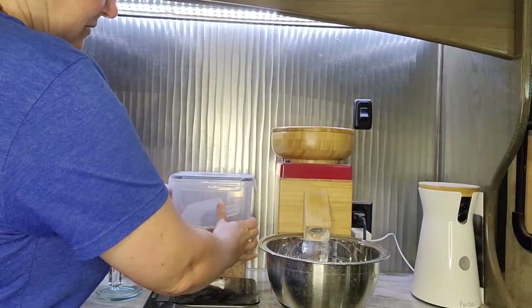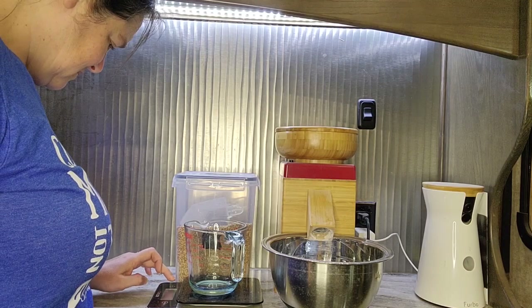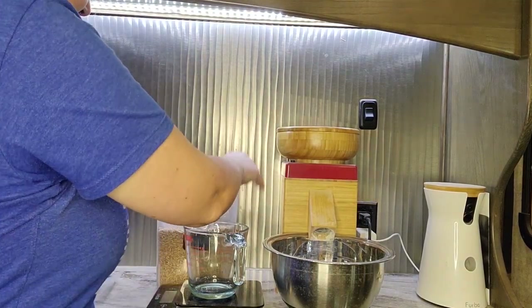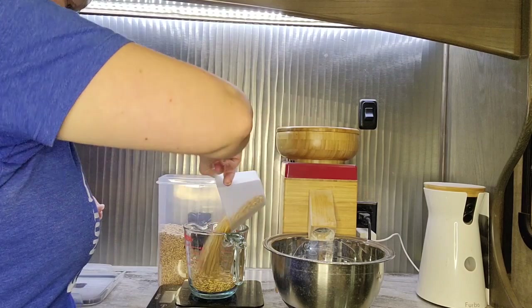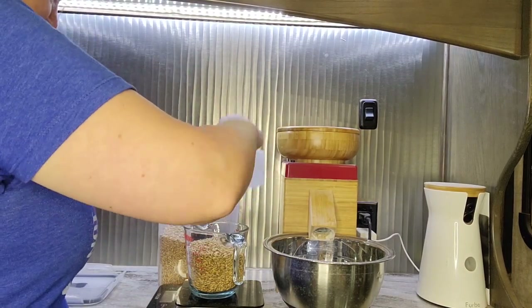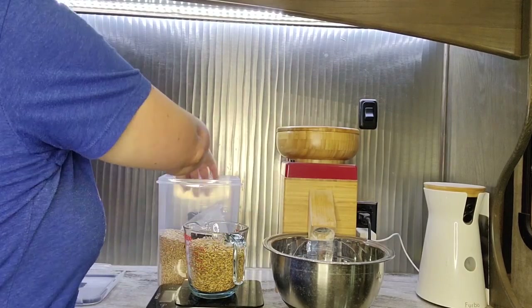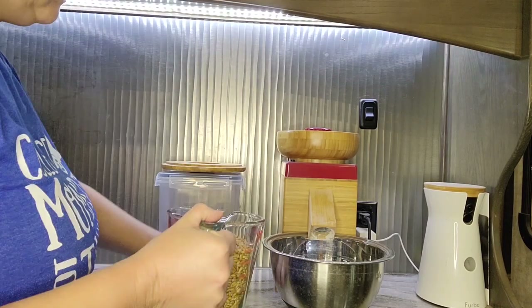We're going to use spelt today for these graham crackers. I'm going to measure out my wheat berries so I can use that measurement and get the exact amount of flour I'm looking for. I'll make sure to put a link to the recipe in the description box below for all of these cracker recipes, so you can print them off at your convenience.